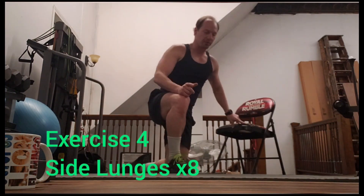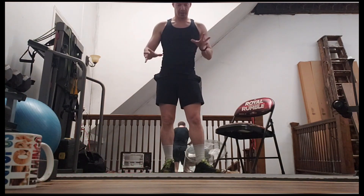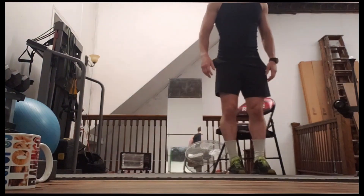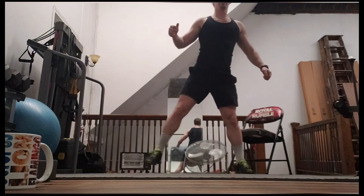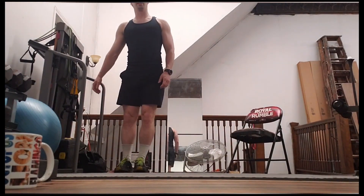Next, since we're going lower body, upper body, cardio, lower body, upper body — we're going to do three sets of that circuit. When we move the chair out of the way, we're going to do our side lunges. We'll step out and step together, doing eight on either side.